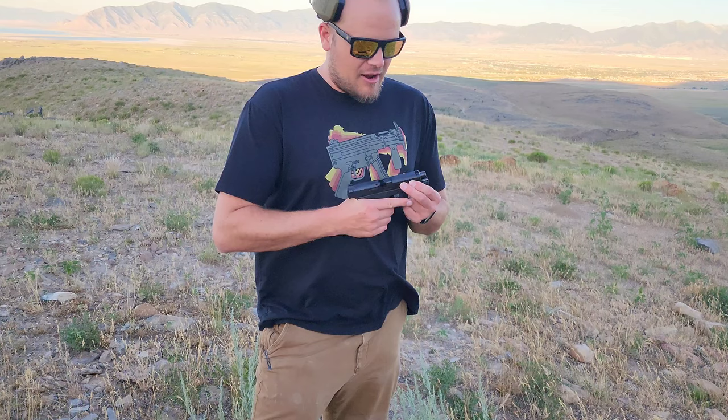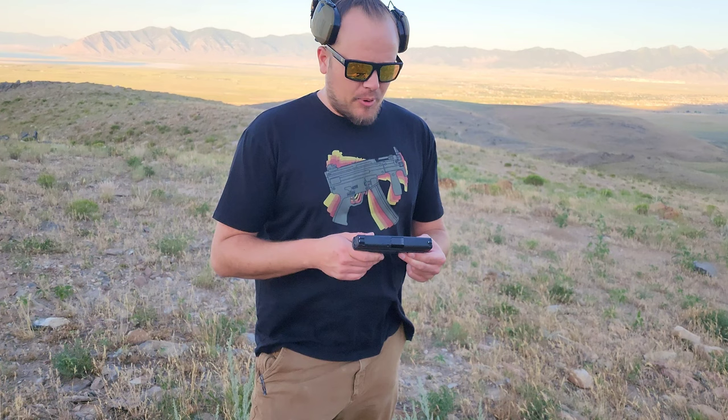I've only put maybe 200 rounds down range on this thing so far, so it's still in a break-in period. We're going to shoot a little bit more — I just kind of wanted to bring you guys along for the ride. Load her up, drop my ear pro on, and get going.